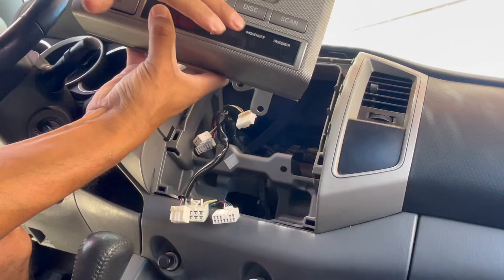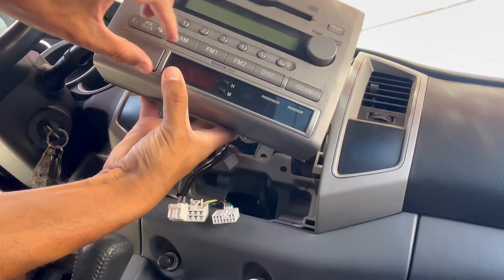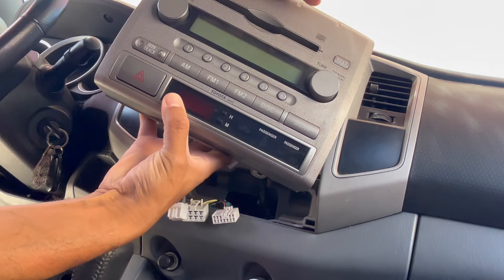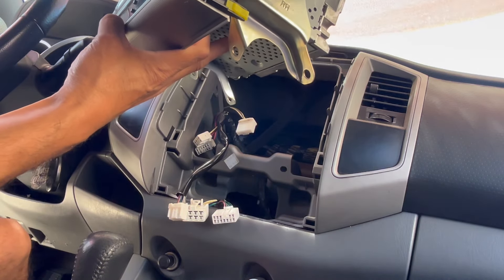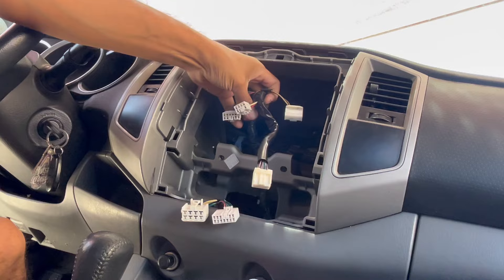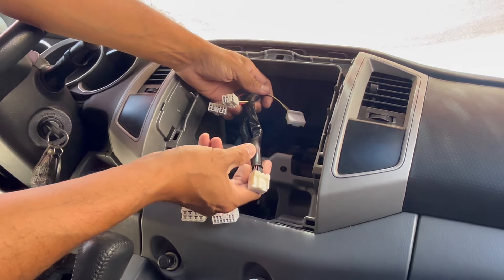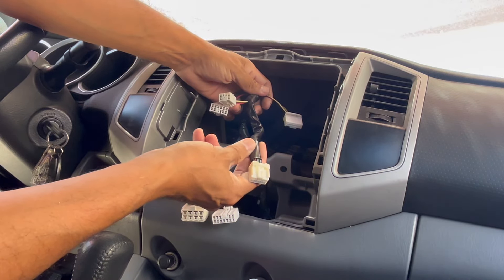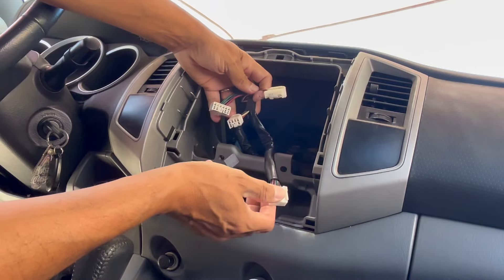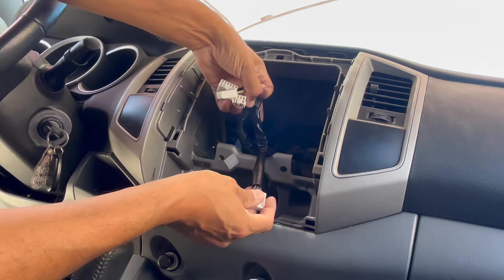We are going to reuse this piece and the hazard button because we obviously need hazard lights. This whole bottom section is going to be removed and reinstalled on the new unit. Here are the wires — one, two, three, and four. The fourth one, the longer one, controls the clock, hazard lights, and seat belt indicator lights, so we're going to reuse this. These three are for the stereo, so these are the parts we'll need the wiring adapters for.